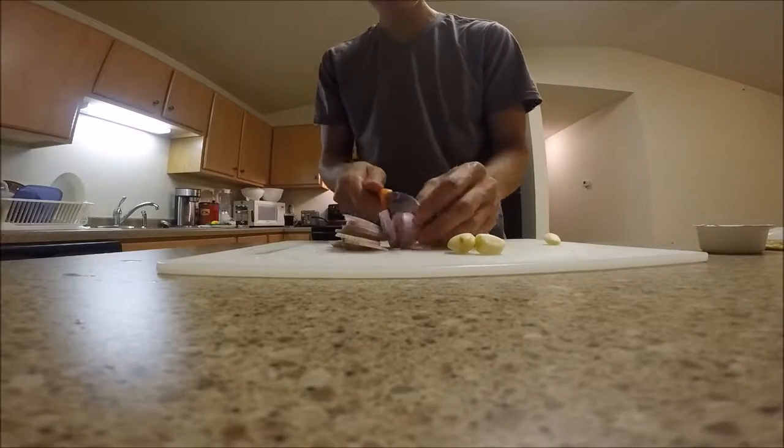All right, so now we got our garlic. Next up is this onion — oh, that smells so good, I love onions. I can't get it off with one hand. All right, time to start chopping. We gotta put this in the boiling water since it's already boiling.